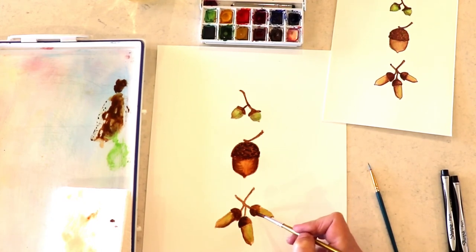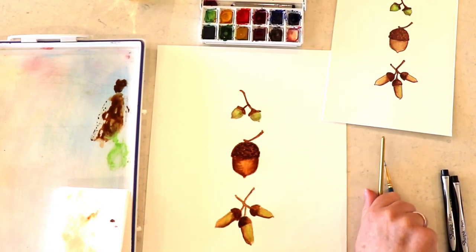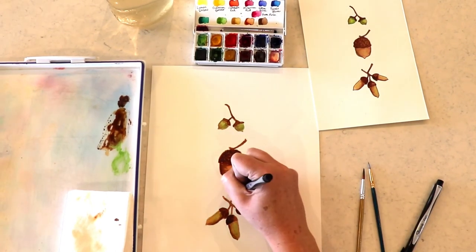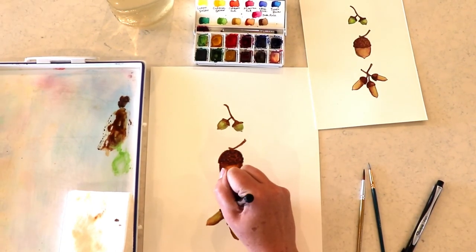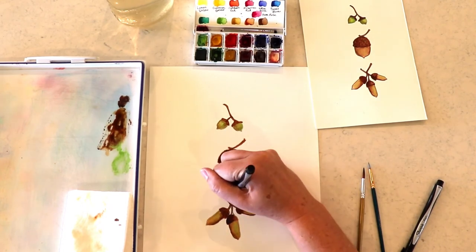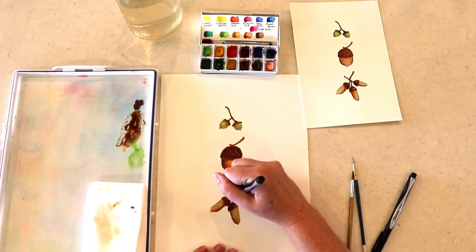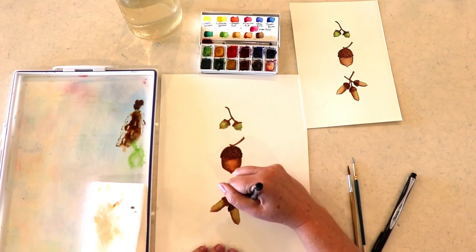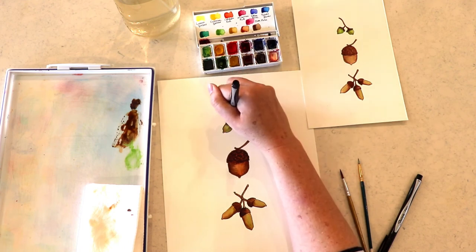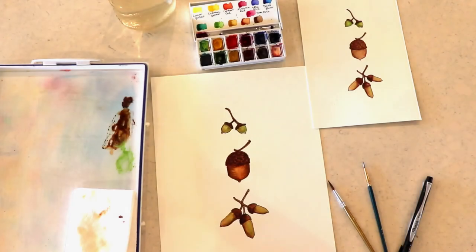We're near the end — just adding a little bit more detail, and then we're done with the painting and can move on to outlining. That's completely optional. I love to outline mine because that's my style and I think it makes the colors pop, but if you like it the way it is you can be done. Either way, I hope you enjoyed this tutorial. Have a wonderful November and a wonderful Thanksgiving — we'll see you next time, bye!